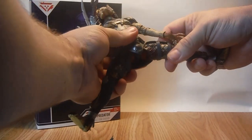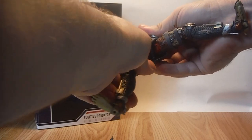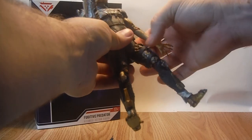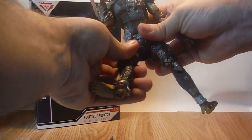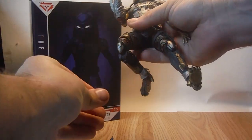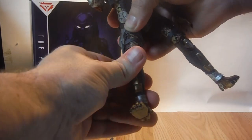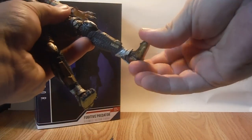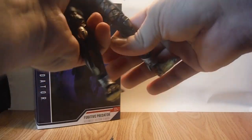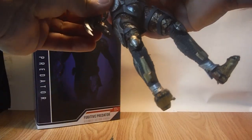He has splits, so you can do the splits to a good degree. The legs have a kind of guide so they slightly peg into place as they move. He has the upper thigh swivel, dual jointed knees, a swivel just at the top of the knee, and ball jointed feet so you can tilt down and to the side — great range of movement overall.